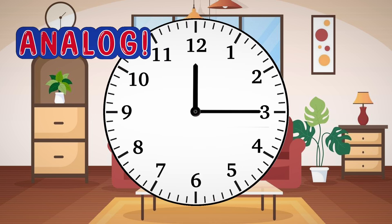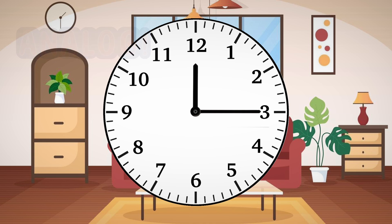This is an analog clock. Do you see the marks in between the numbers? Those are called minutes — tiny steps the big hand has to take all the way around the clock. That will make an hour. There are a lot of them, so the clock knows exactly when things are happening.